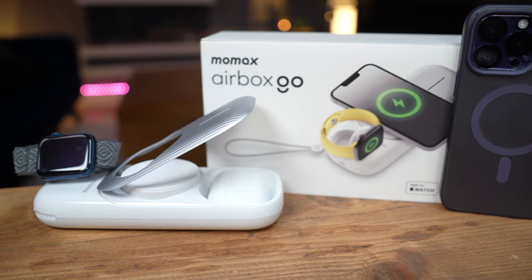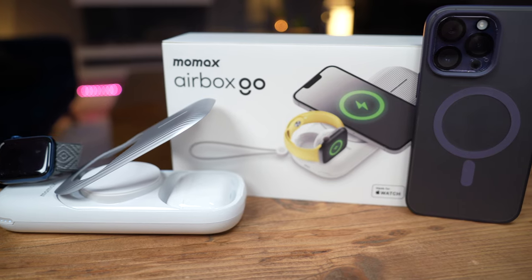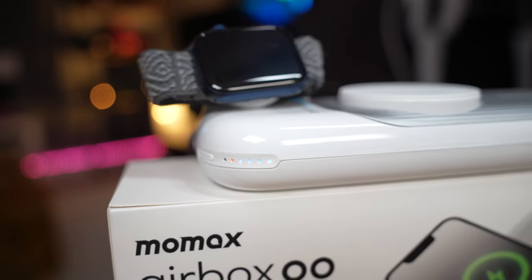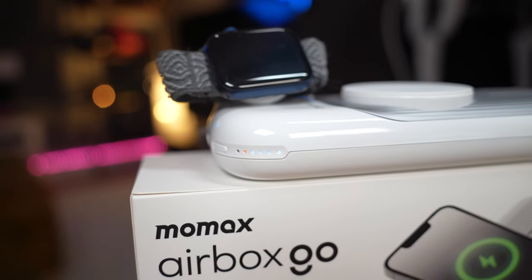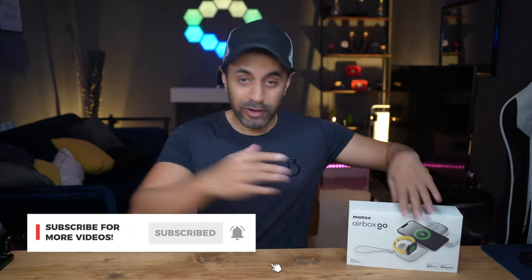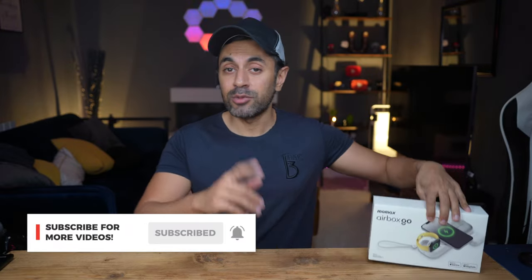That's it! If you have any questions about this device, drop a comment below. It's just been released, so check the description if you want to purchase the Airbox Go — it's very affordable. If you have all these Apple devices, I personally think this is a must-have. Make sure to subscribe as I have plenty of cool tech gadget reviews out every week, and I'll catch you at the next one — take care!